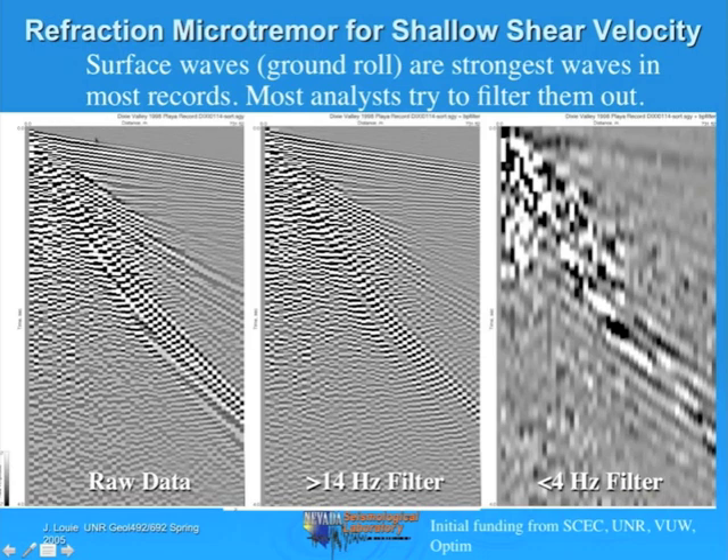Distance from the source is increasing to the right and time increases down—those are the axes of the record. This is a record section like a TX plot. We can draw a TX plot here with the first arrival—essentially the direct P wave—up here, reflections that are hyperbolic, and a couple of crossovers. There are also S waves in here—maybe an obvious S wave refraction and crossover in the S wave first arrival. Then this wave train here has the lowest velocity.